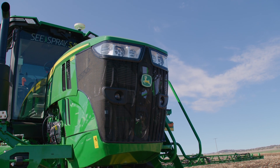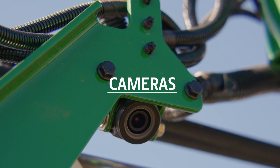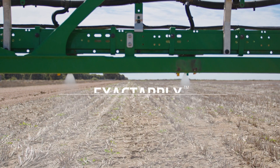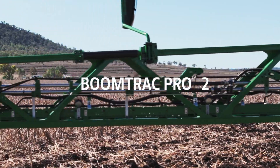The See & Spray Select system is made up of four main components: the cameras which see the weed, the Vision Sensing Module which makes the decisions to spray, XactiPly which does the spraying, and BoomTrack Pro which keeps the boom stable.